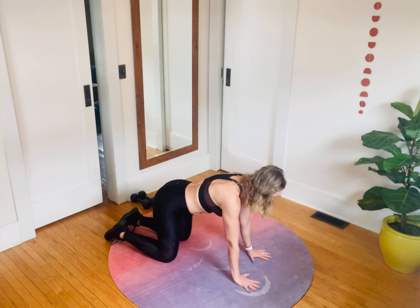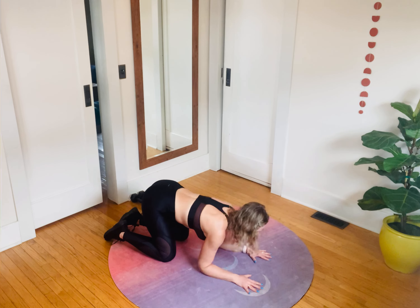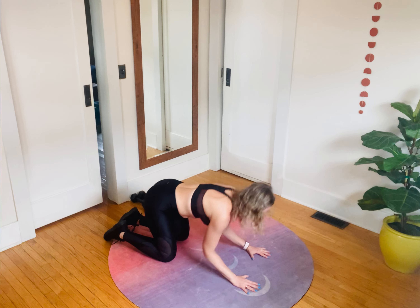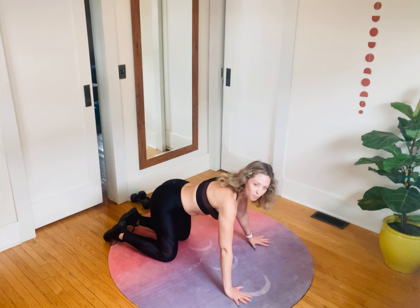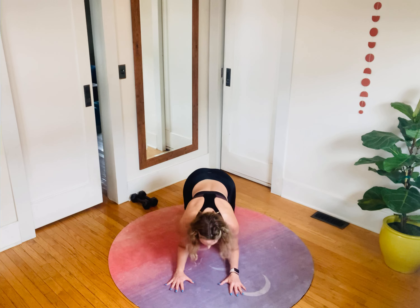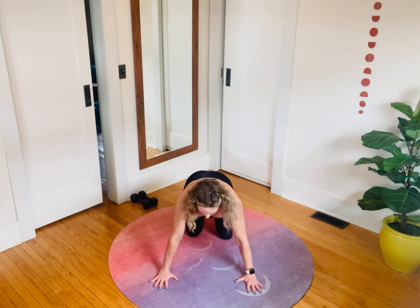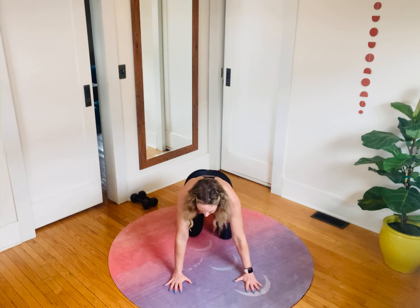We're going to bring those hands in a little tighter. Bend the elbows down, press up, bring the arms out, bend the elbows out, press up. So we're doing a little triceps push-up and then a wide grip push-up. Let me show this to you directly so you can see the hands: hands are narrow, elbows bend, extend. Hands are wide, elbows bend back and out. Let's do one more — it's good to see it.